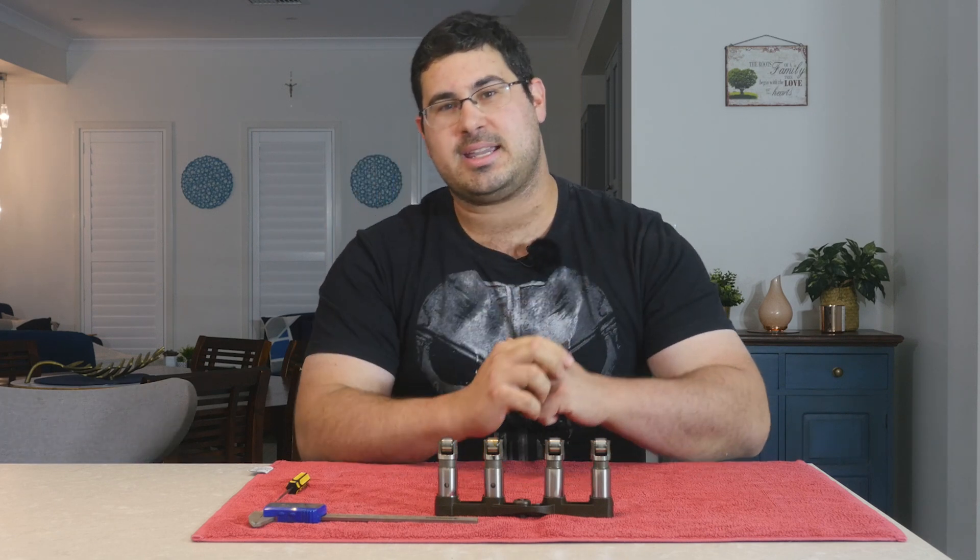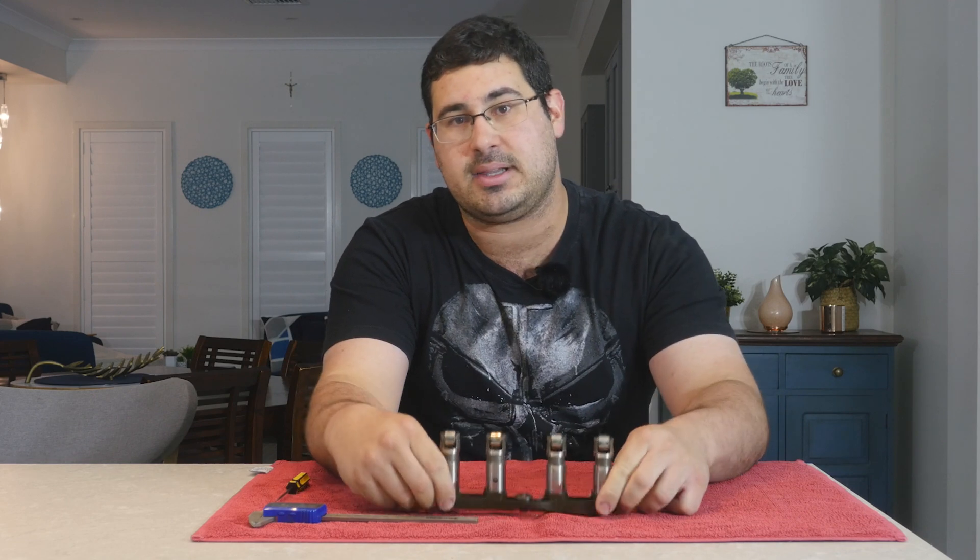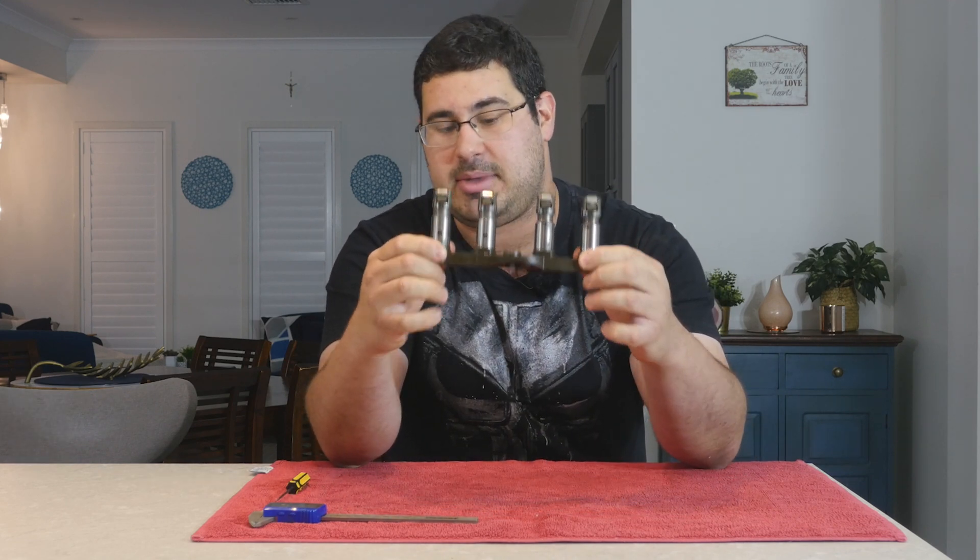Ahoy hoy and welcome to the Anarchist Mechanic. Today on this episode we're going to be discussing the MDS lifter that comes out of the Gen 3 Hemi.